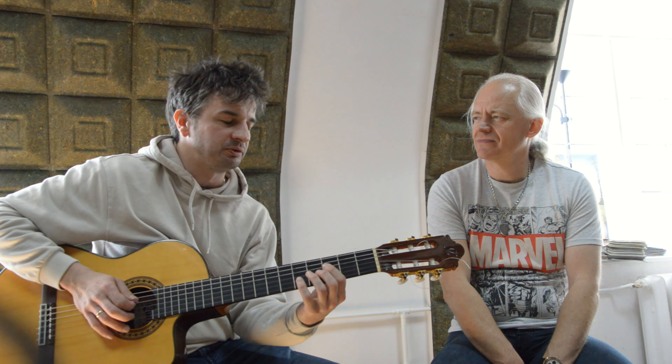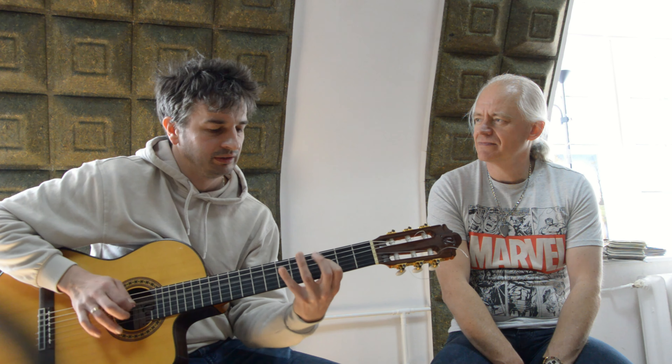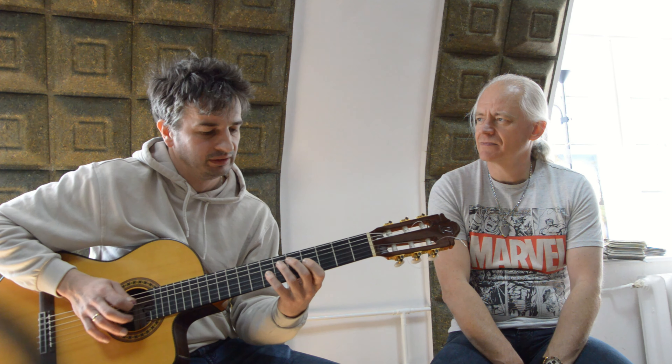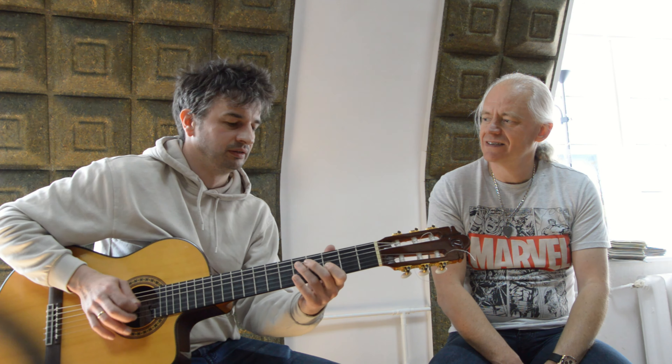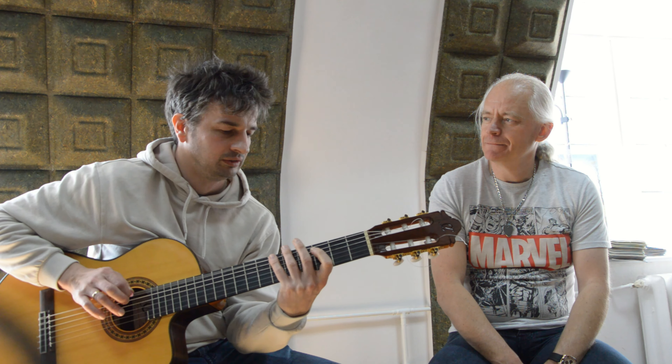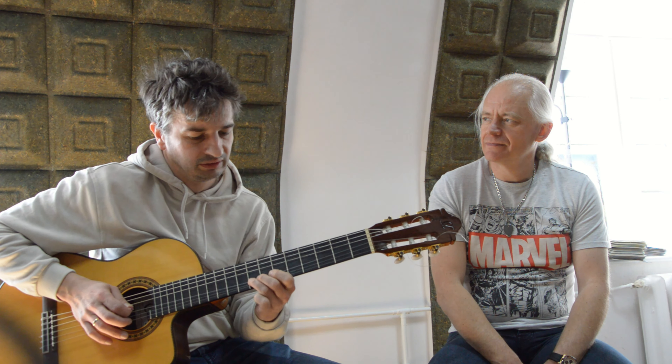Even if you play blues, you just have to add blue notes to the seventh chords. When we saw your performance last night, it's obvious you're improvising a lot. Do you have like an initial arrangement, or is there just no written part? There is no arrangement. It's my rule.